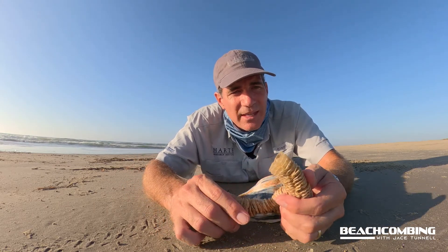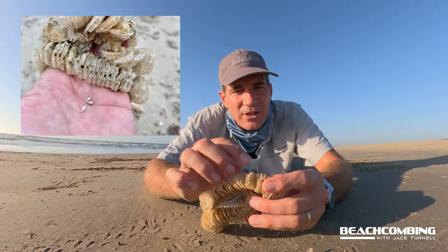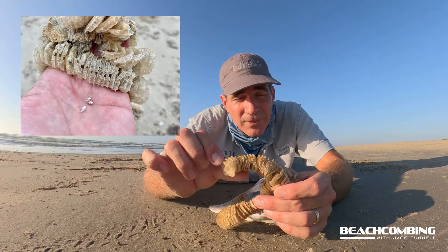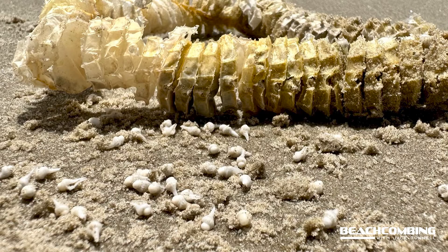But luckily for this one, it looks like most of the snails have gotten out. There's actually a little hole in the very top ridge here, and that's where, once the snails get to a certain stage, they're able to drill out of there and get out and grow up so they can turn out and be an adult.